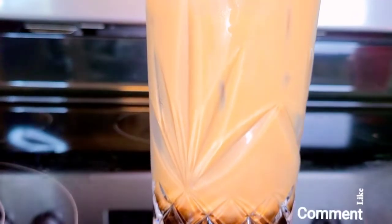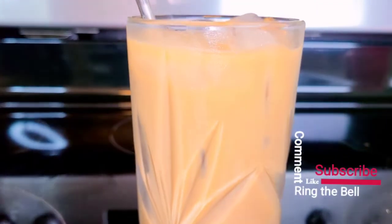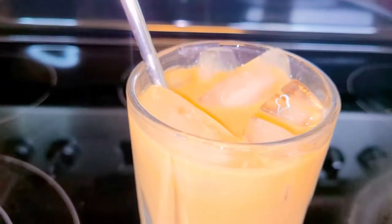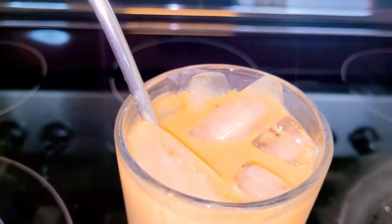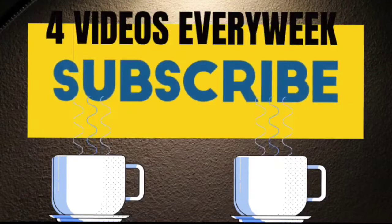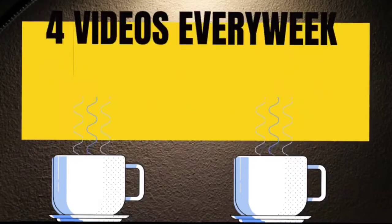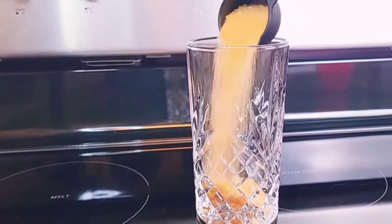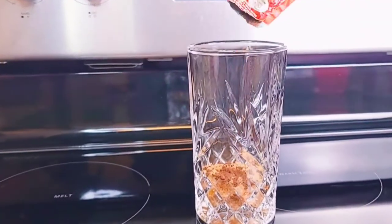Hello wonderful friends, welcome to my channel. We have coffee latte with brown sugar. I hope you guys enjoy this simple and easy recipe, and let's head out to the kitchen, my favorite place.